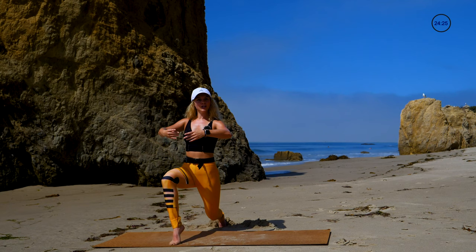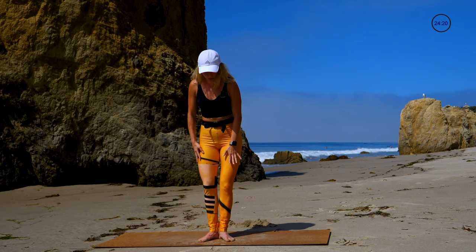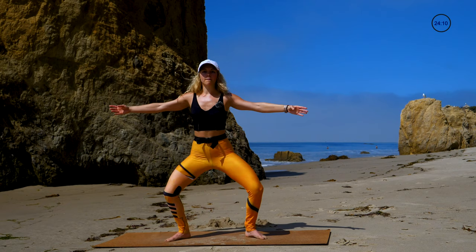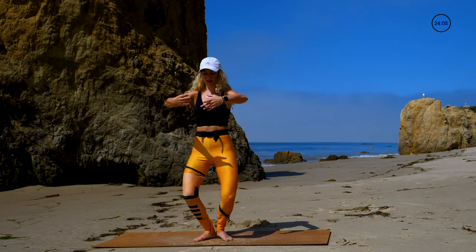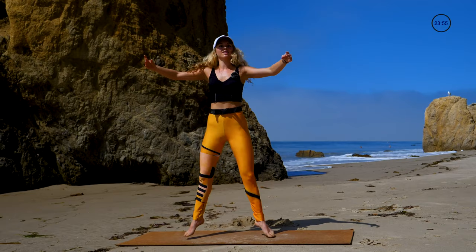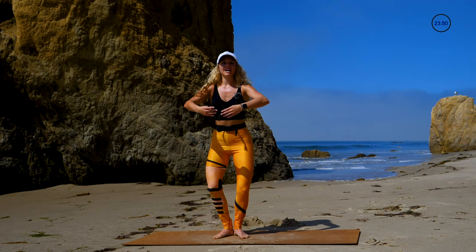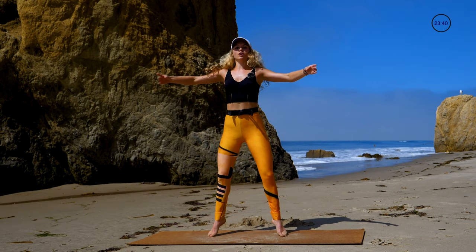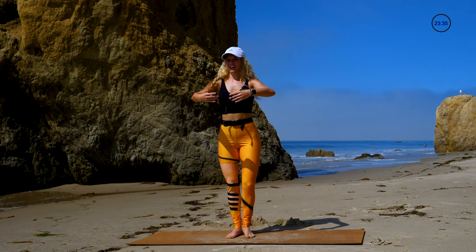Heel flat, stand it up — feet are in first. We're going for an échappé jump. Arms are in first — you'll bend the knees, jump open to second, bend the knees, jump close to first. Every time landing with bent knees — jump open and close. You're gonna get a little cardio here. Roll through the feet as you land, spring off the legs as you jump up. For a combination: two échappés — open, close, that's one; open, close, that's two. Step the left foot back curtsy lunge, step back to first. Two échappés — open, close, open, close — right foot steps back curtsy lunge.